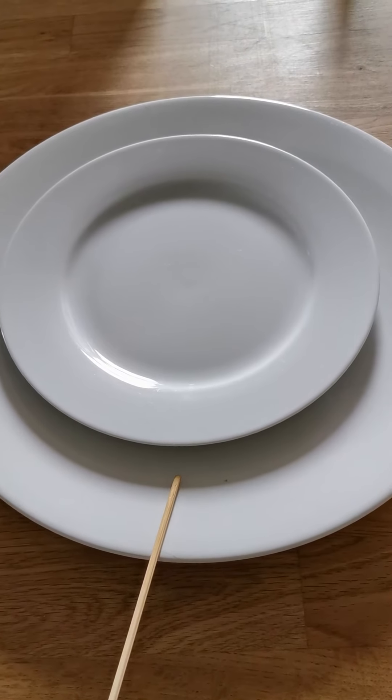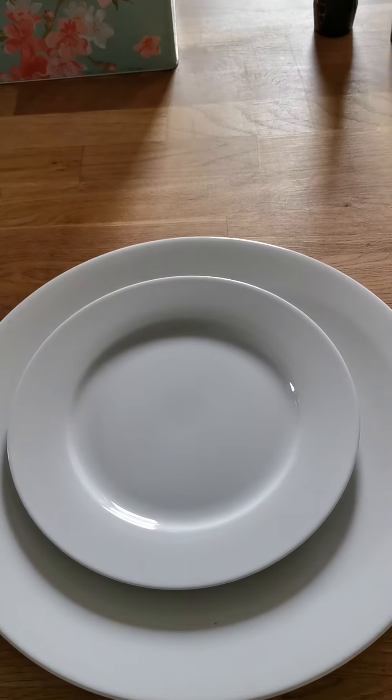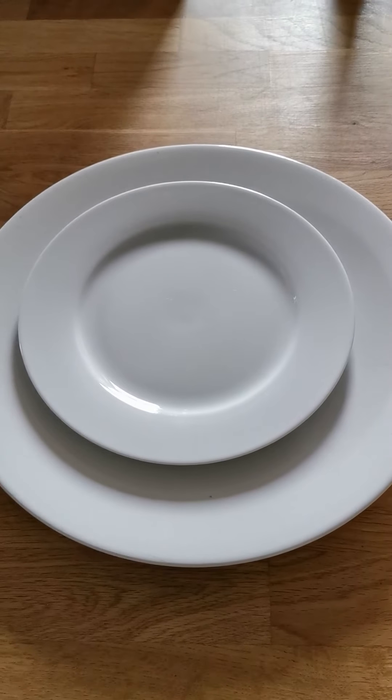One plate, two plates. Do we add S or ES to make the plural? That's right, just add S. The number of syllables stays the same.